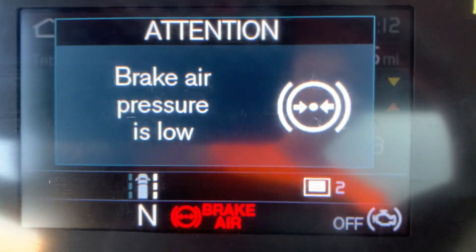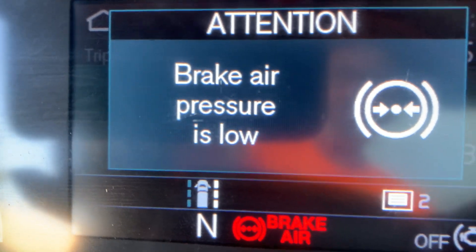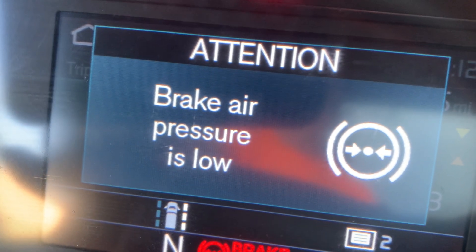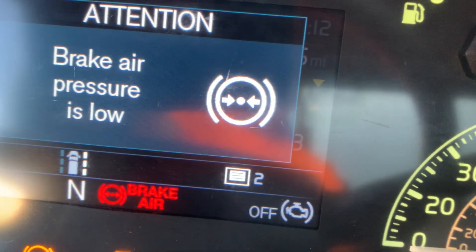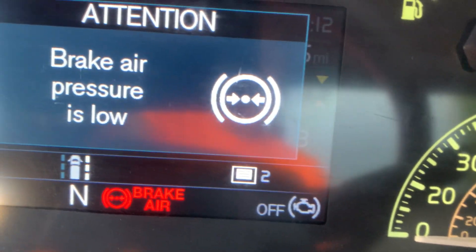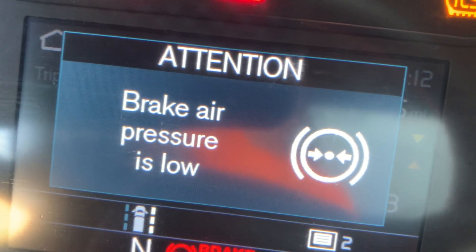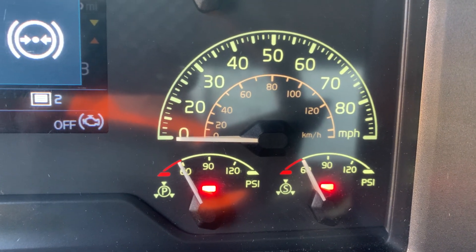Most tractors will have a buzzer warning so you hear a beeping sound — listen for that. Most tractors in CDL schools will have a buzzer. Step number four is the tractor protection valve operation. I'll let them know the low air warning on my computer — the red lights all came on at 56 PSIs. The tractor protection valve operation, or emergency brake check, is the last part of your air brake leak test.